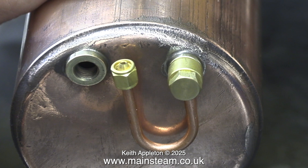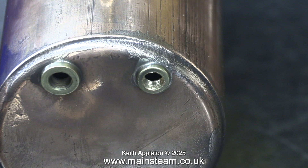This clip shows a test fit of the water gauge siphon. I'm putting it this way round so that the water gauge is in the centre of the boiler and less likely to get knocked. You can see that the quarter by 40 threads are very clean, and it's a big improvement on what it was.